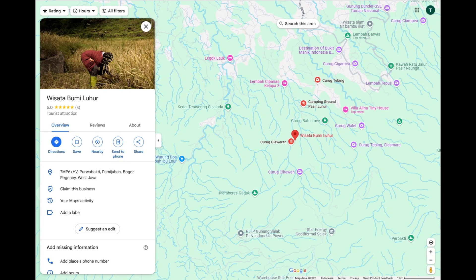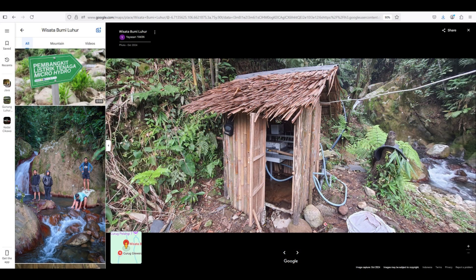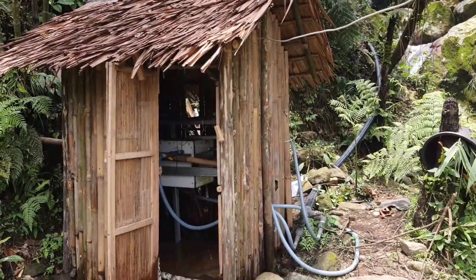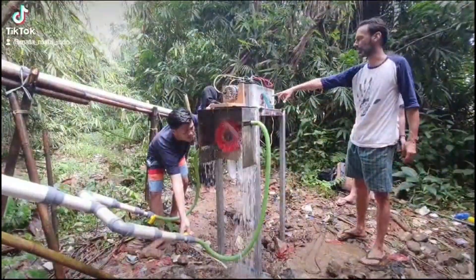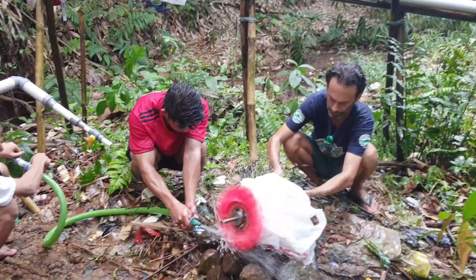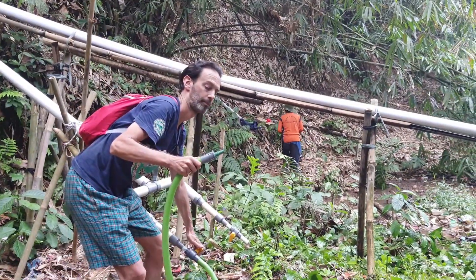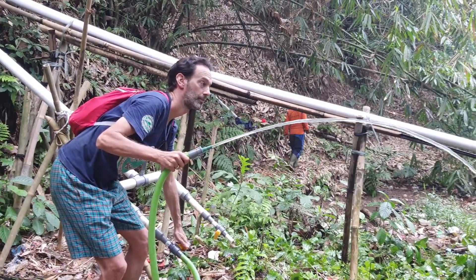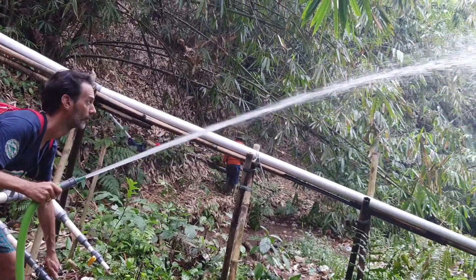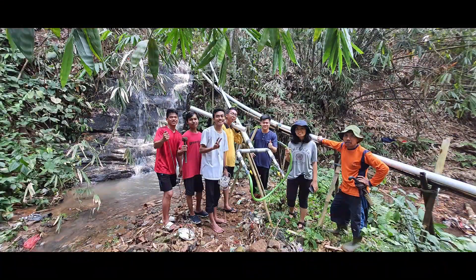Want to see this micro-hydro system in action? Visit the Bumi Lohar camping site near the stunning Chikawa Waterfall on Mount Salak — the Google Maps link is in the description. With all the design and build details we've shared, you can replicate this system anywhere with a suitable water source. Get inspired and start your own DIY hydropower project. Like and subscribe if you enjoyed this, as we have several more interesting projects in the works.